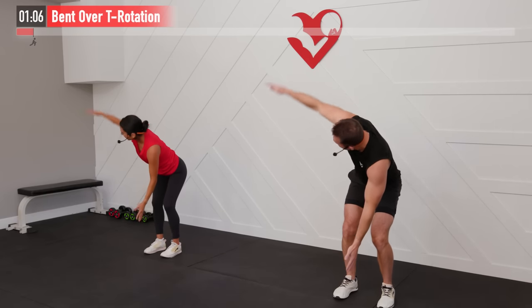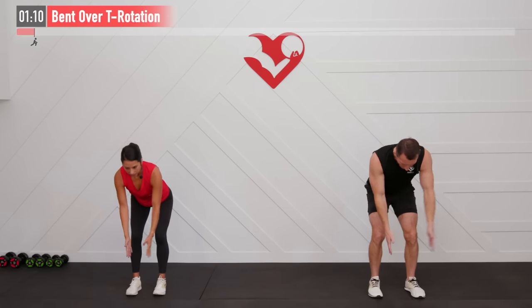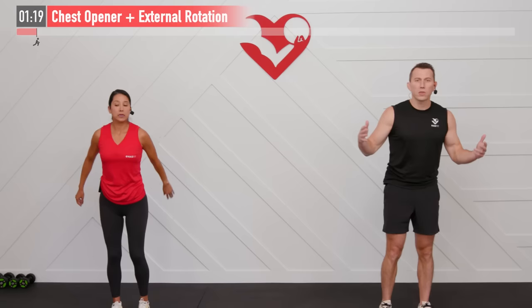Five, four, three, two, one, zero. All right, we have a two for one move next for you. It is a chest opener plus upright external rotation.